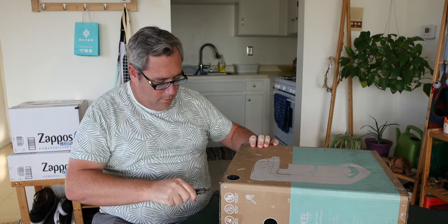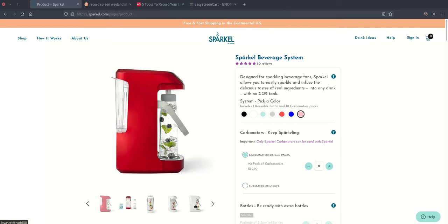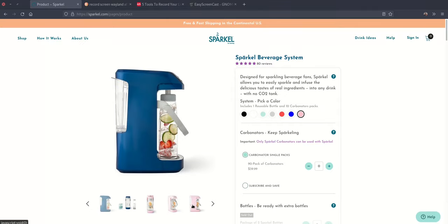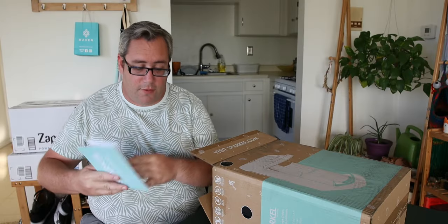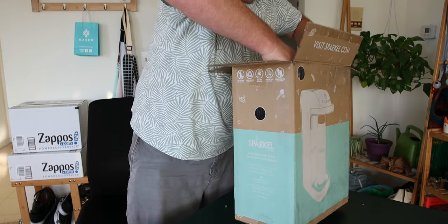First thing we're going to do is open this thing up. I'm going to tell you a little bit of the backstory and try not to cut myself. I'm going to set this right here so I don't hurt myself. This is available in black — there are several colors. It comes with a colorful instruction manual and a little cardboard. So much freaking cardboard.